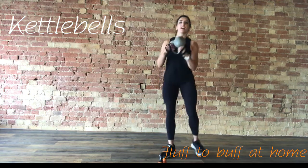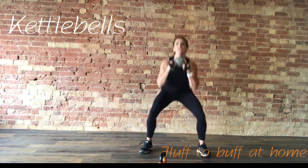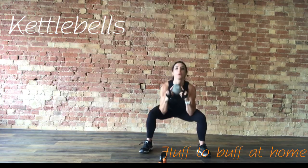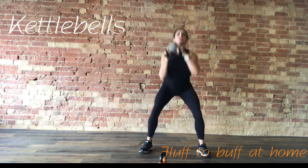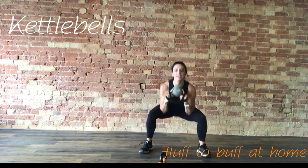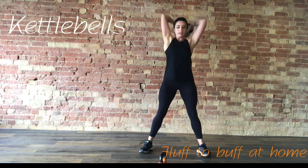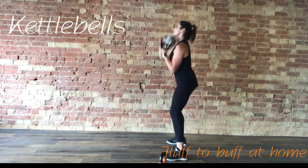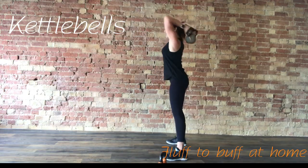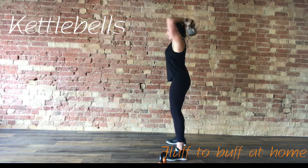Take the weight upside down, feet shoulders apart. Squat down, come up, take the weight around the head. Squat down again, bring the weight back the other way. With the squat, you're sitting right back into the hips, making sure those knees don't go over the toes. Halfway — good shape from the side. Sitting back and around, taking that weight really low around the back of the head.